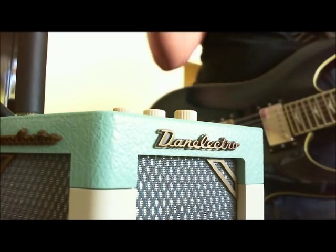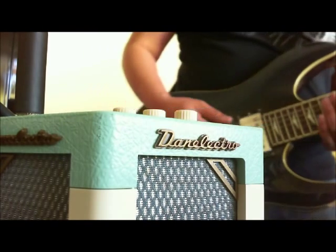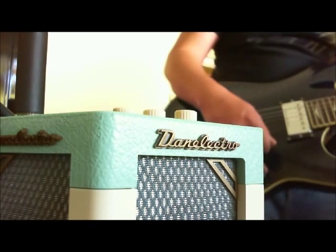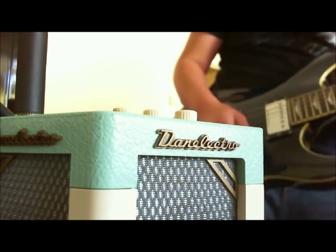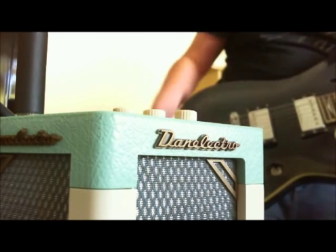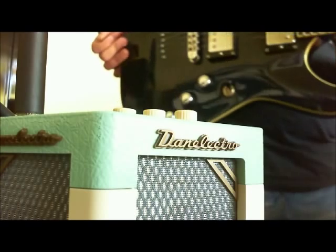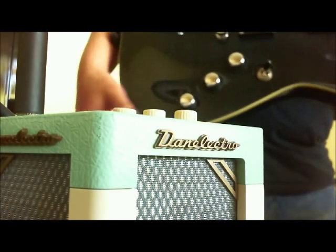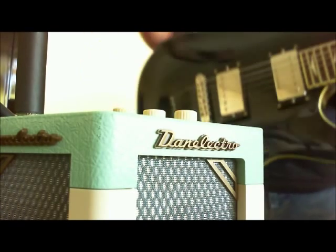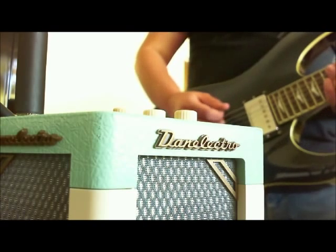Now we're up close and we're gonna play with how it sounds. Hopefully the microphone through the webcam will pick it up pretty well. By the way, my guitar is the Schecter C1 Plus — they don't make this model anymore. What's cool about this guitar is that I can switch it from a humbucker to a single coil; when I pull this knob out it turns into a single coil. Right now it's in humbucker mode on the neck pickup — here's what that sounds like.